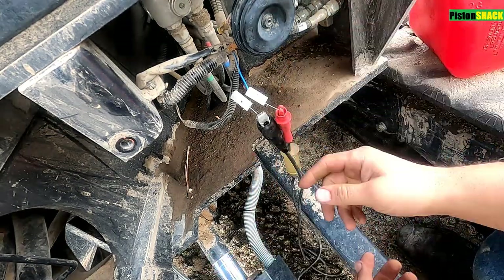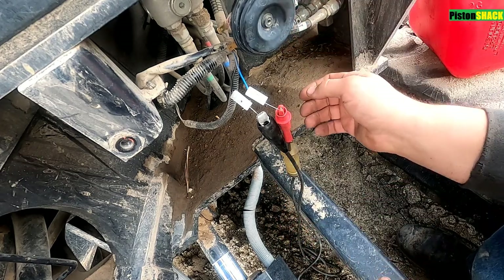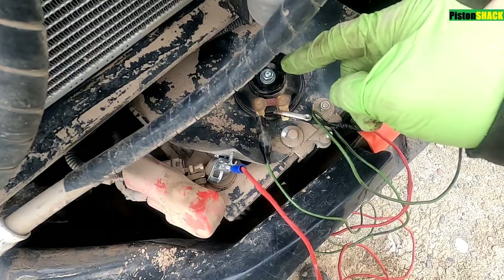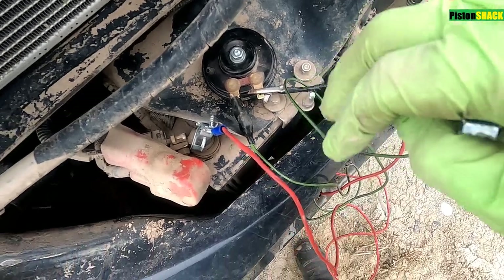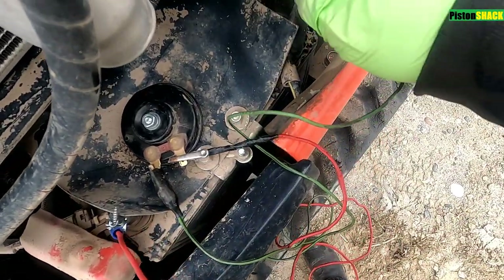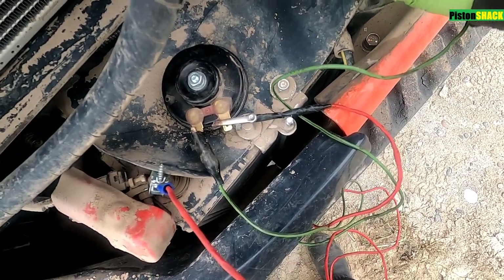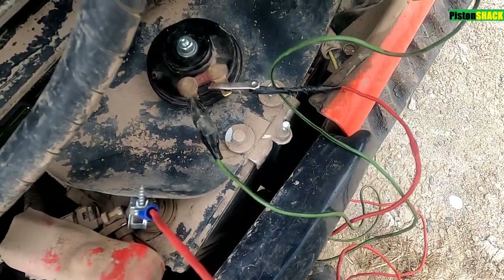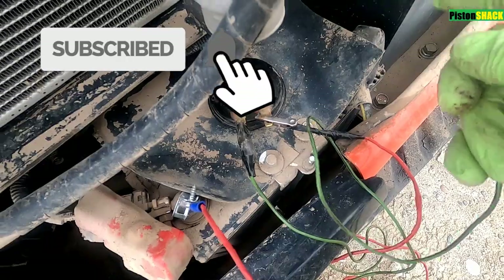As you can see, we have power and we have ground. Now we just have to replace this bad boy - it's all worn out. Let's test our old horn and confirm it's defective before replacing, to make sure we're replacing the right part. I have my alligator clips connected to the horn and positive. Definitely not working - that's it.